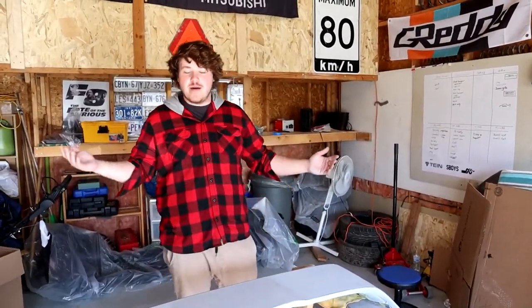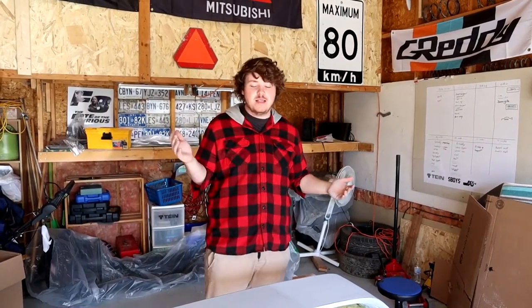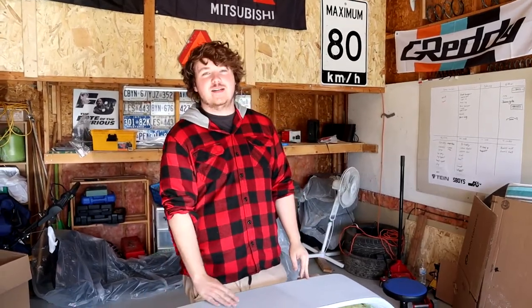So we got it all primed, everything's super smooth. We're just gonna get right into painting. We don't know exactly how it's gonna turn out because we've never actually painted white before — we're not sure how close it's gonna match to my car — but we're just trying this out as a test to see how it looks. Let's get right into it.